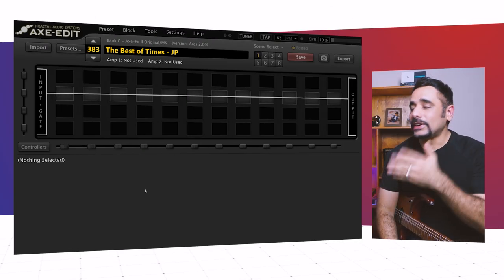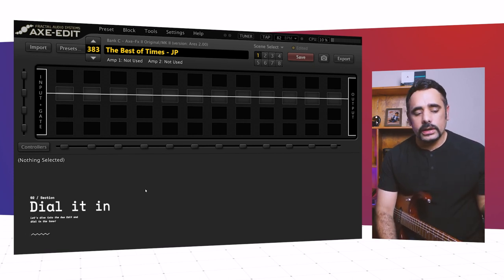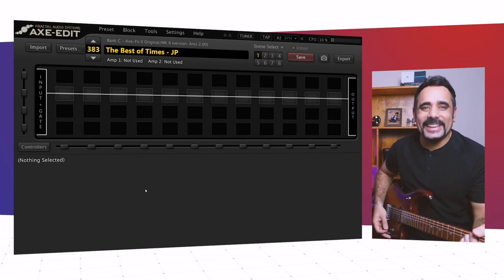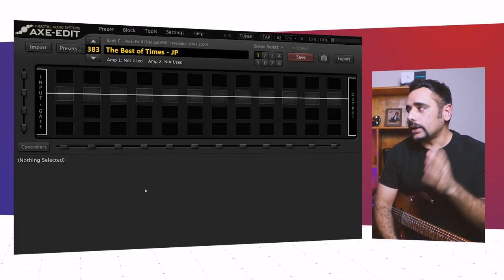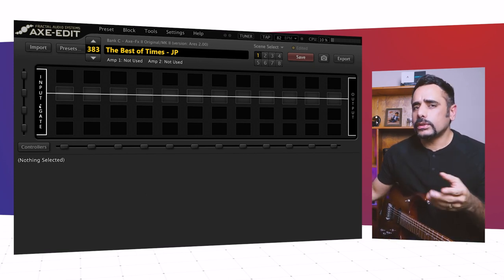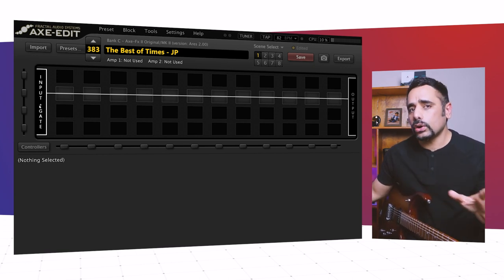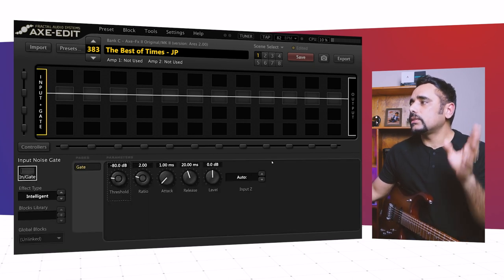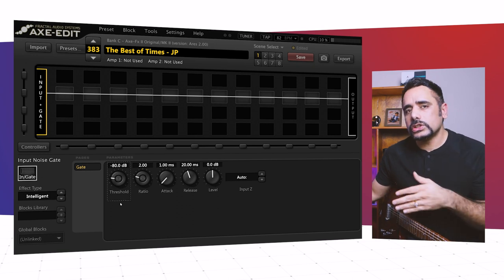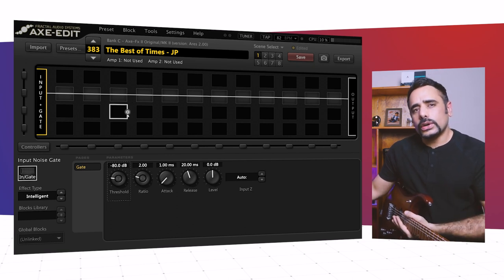I've got Axe-Edit loaded with a blank preset so you can hear my DI guitar and get an idea of my signal levels so you can dial it accordingly. A kind gentleman also requested I show the input gate settings before I dial in any blocks — I usually keep it absolutely stock and don't change it, but just for reference, here's how it looks: that's the input gate before the signal chain, and we're going to use some more gates in between as well.